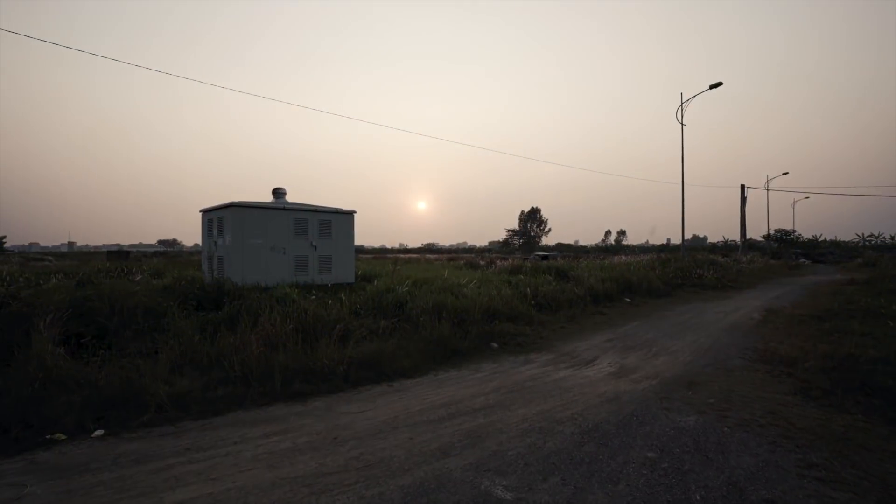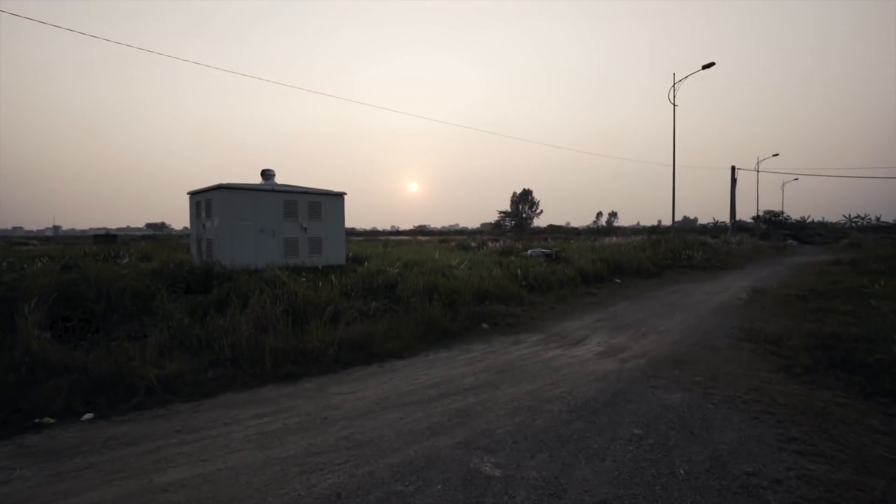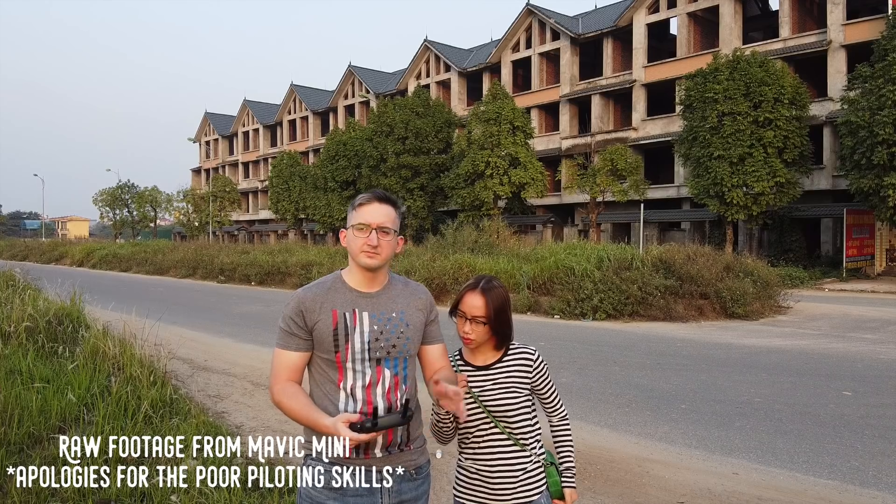These shots might not be the most amazing but they show the countryside of Vietnam, which is pretty cool. I do want to take it up high and see what happens. There's so much construction and vehicles passing by. Check out that sunset guys, for real — holy cow! Yeah, this is fun, kind of scary, but still fun. Enjoy some drone footage.